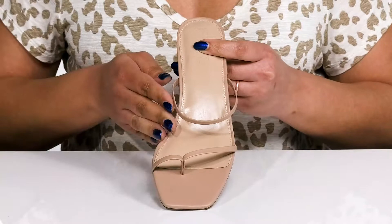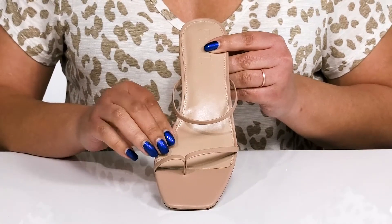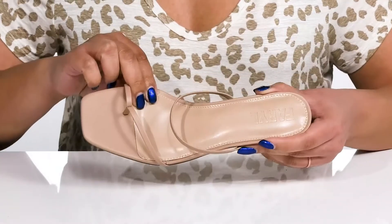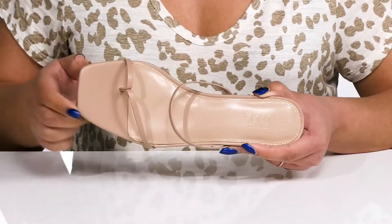The slender straps give you a minimalistic design that can be dressed up or dressed down, giving you lots of versatility. Inside, there is a leather lining with a cushioned footbed to keep you comfortable all day.